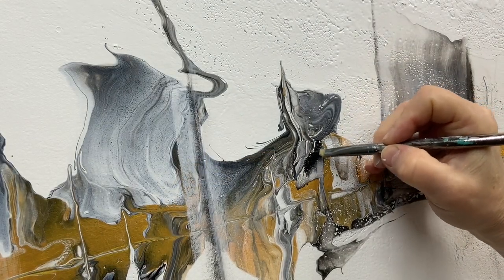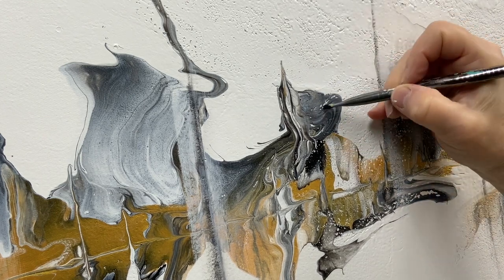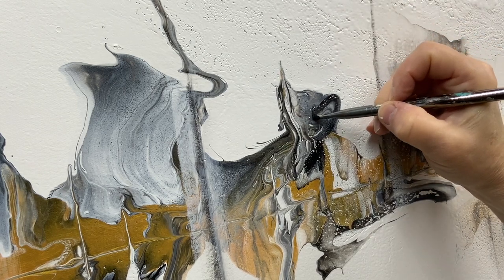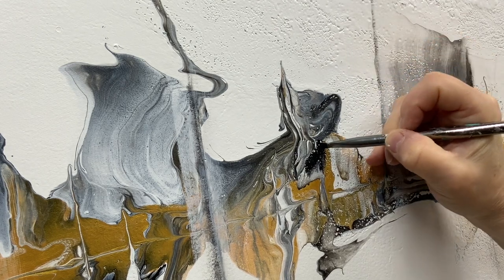At this point I really wanted to emphasize some of the black. The black and white mix gives you that gray, which is really beautiful — there are gorgeous variations. But the dark areas I really wanted to make dark, really black and not just a dark gray.